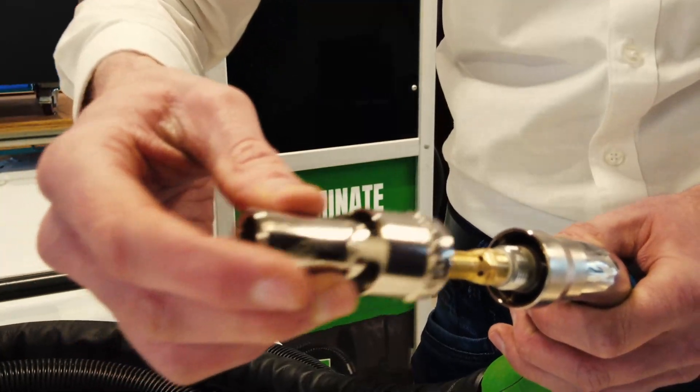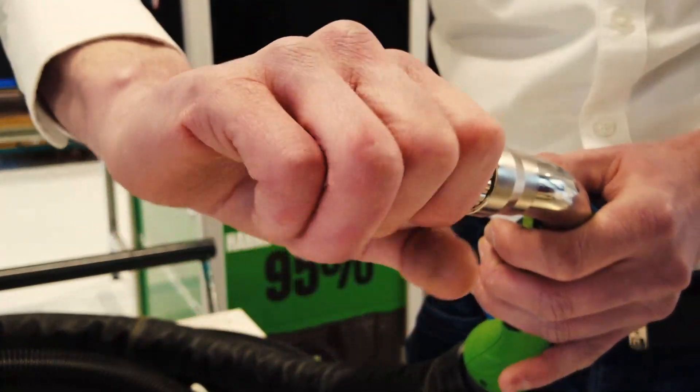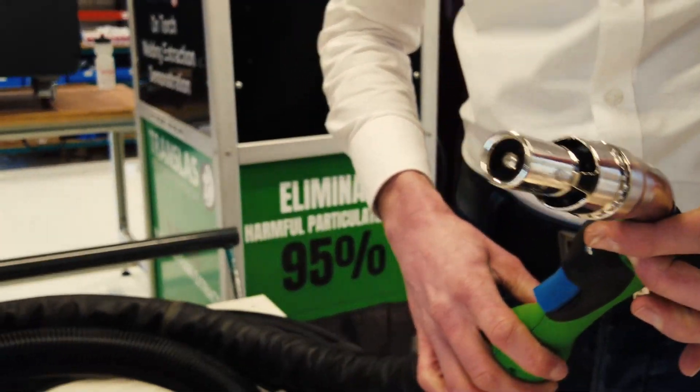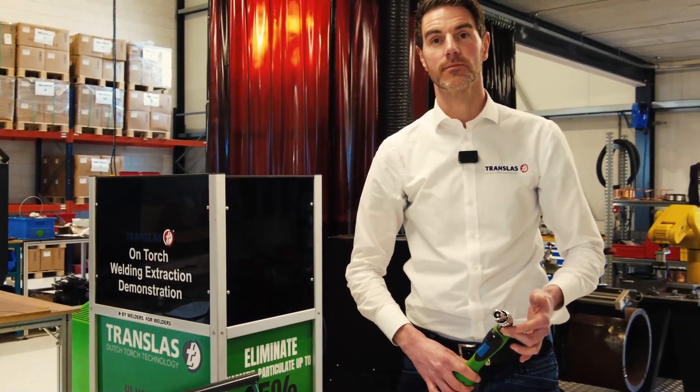Take the torch nozzle, install it and twist it on anti-clockwise. Your torch is now ready for use. Click the torch.